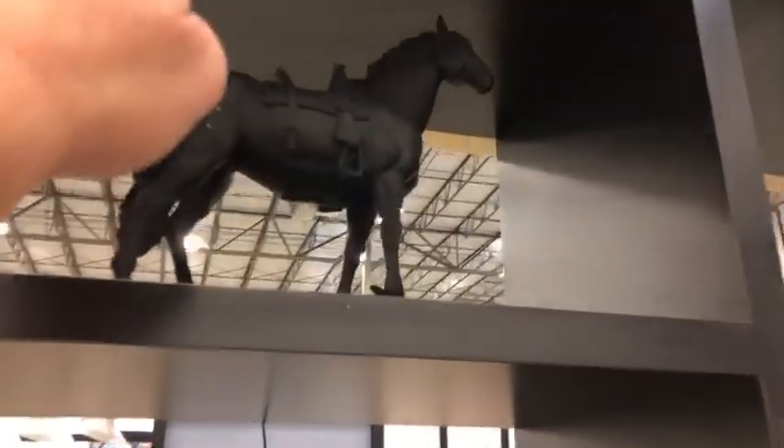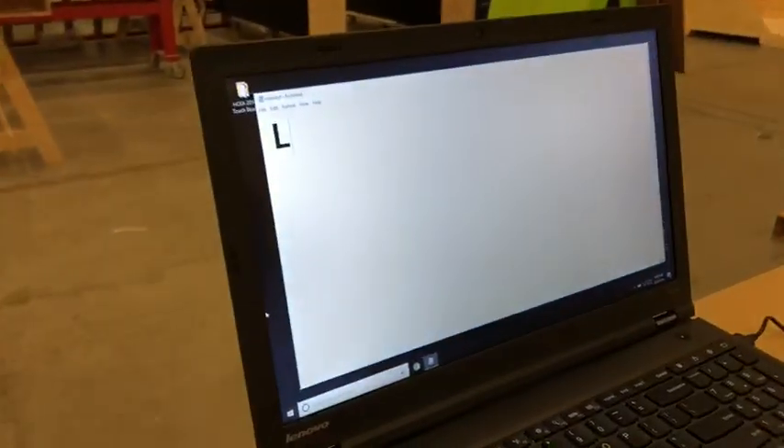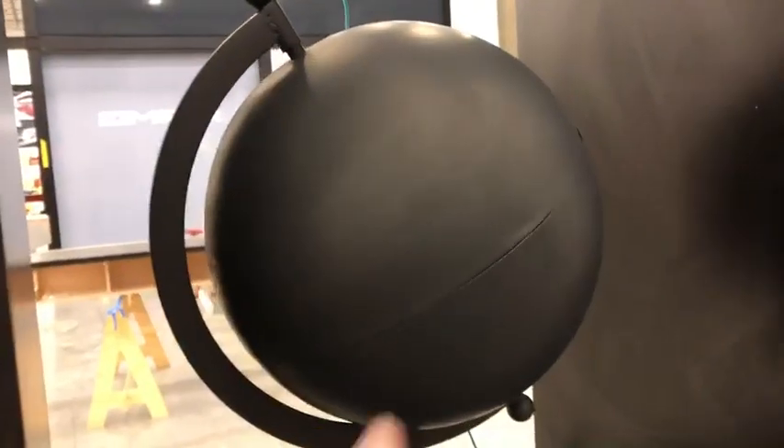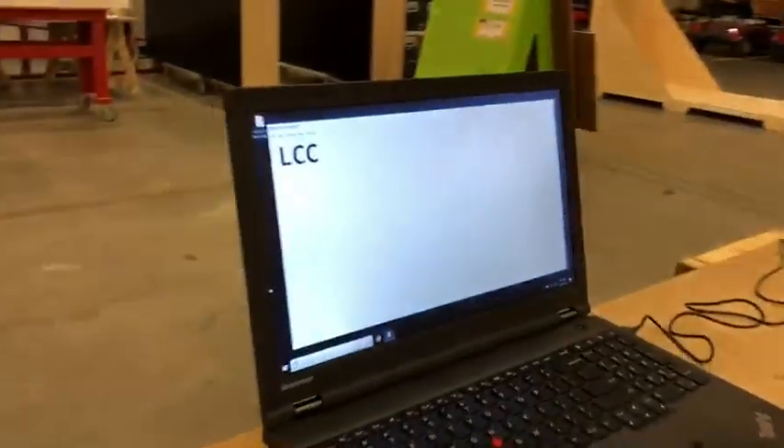So here you can touch the horse, and there you go. Look over here — the globe spins, and it still works. That's the globe, you can see.